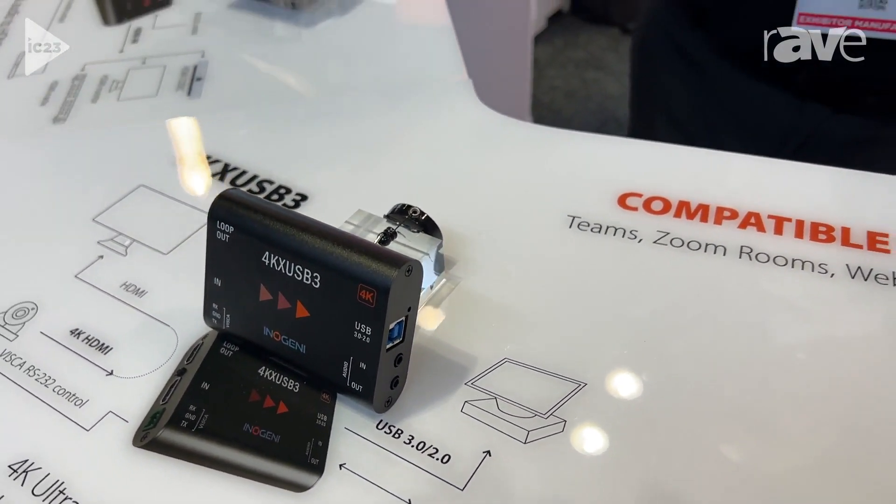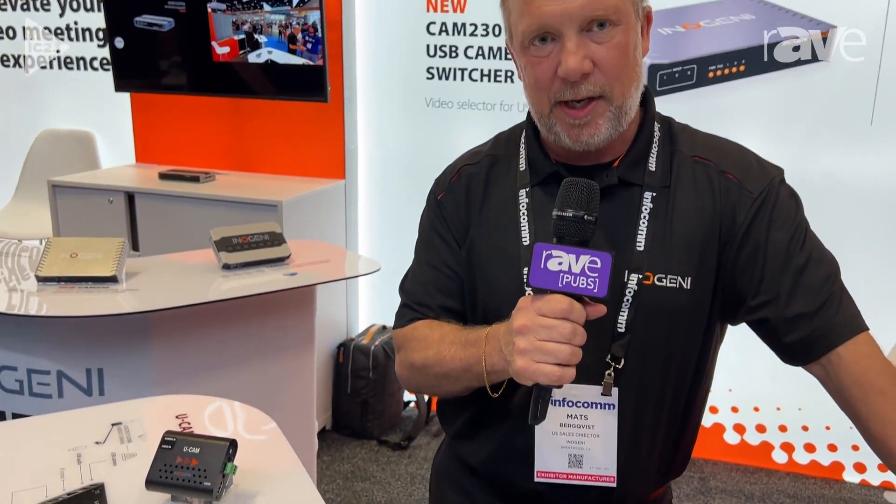If you are interested in any more information, please visit us at InnoGenie.com.